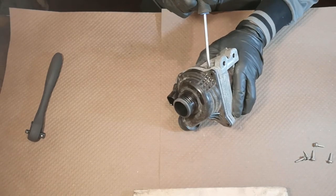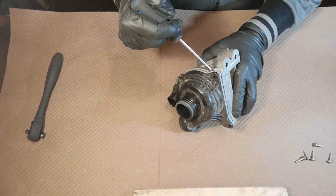Screwdriver can help us here a little bit. Something's gone.